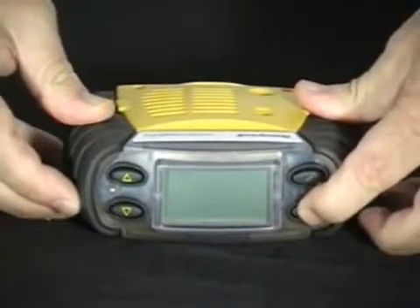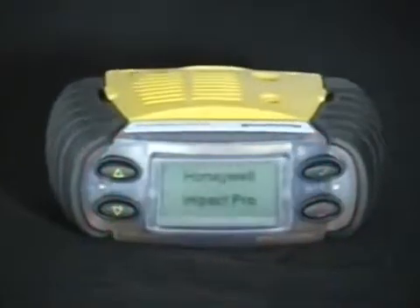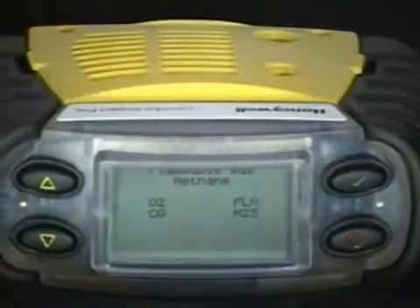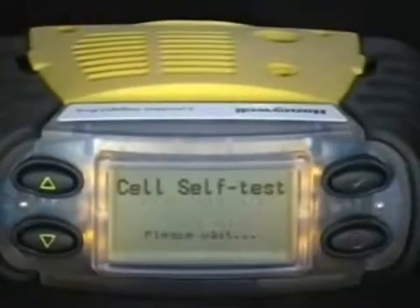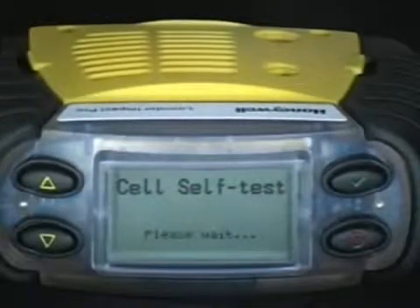Operation. Powering up the monitor. To turn the monitor on, press the ON-OFF button for approximately 3 seconds until the LEDs light up and the display comes on. The instrument will show the configuration. When first turned on, you will have the opportunity to change the operator and location. It should be turned on in a fresh air environment, and you will be asked if you would like to zero the sensors, also to confirm that you are in fresh air. By pressing the check mark, you will go through the self-test and auto-zero functions of the monitor.